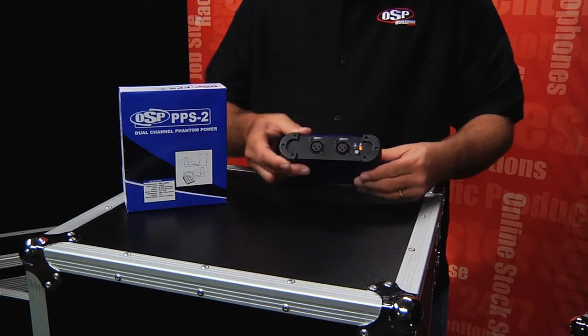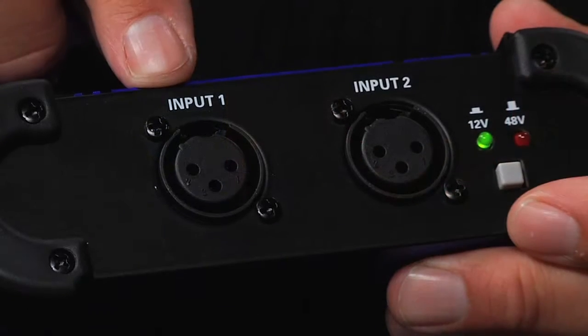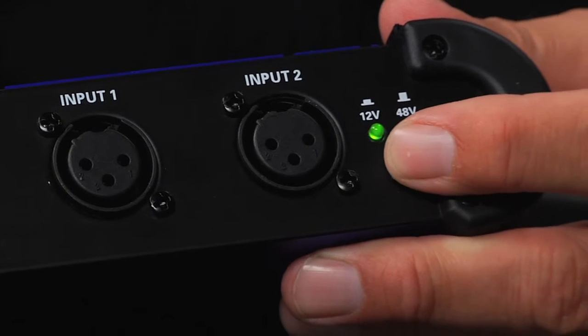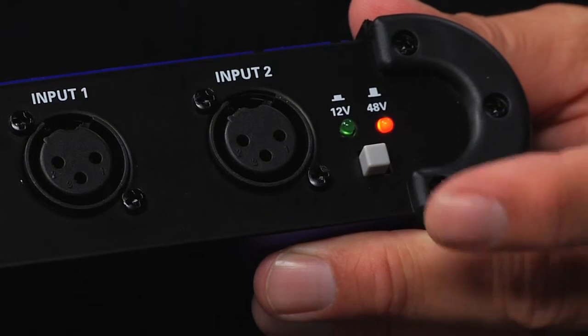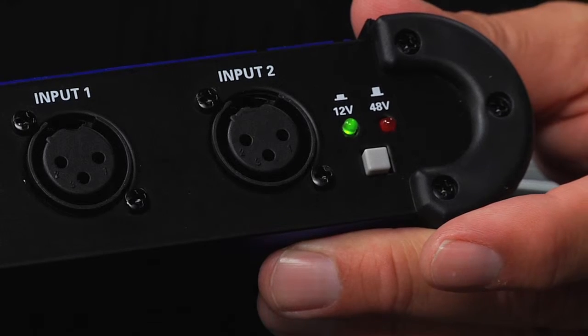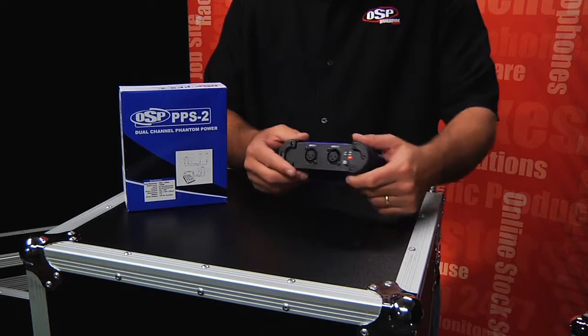On the input side, we've got two balanced XLR inputs and then a selectable voltage switch allowing you to use 12 volt condenser microphones or those microphones that require 48 volts of phantom power. It's a very simple unit.